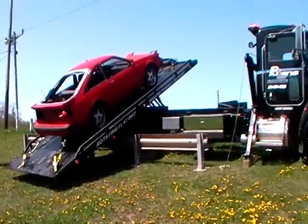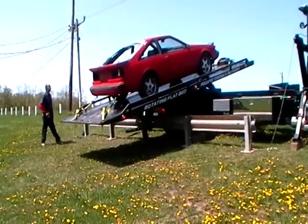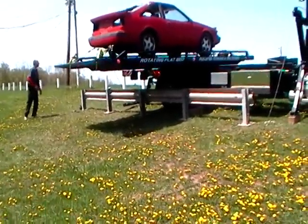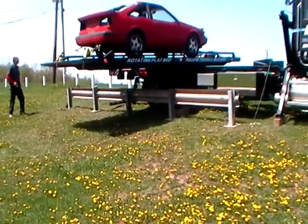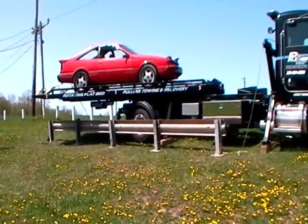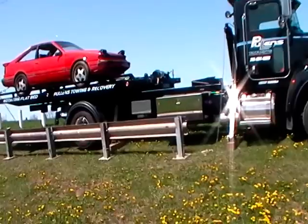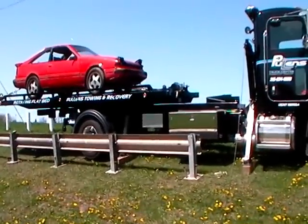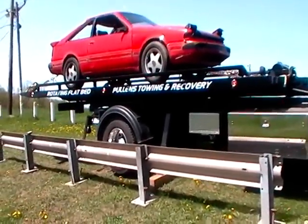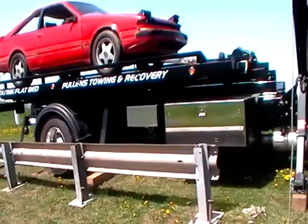Now he's going to rotate the truck — I'll try to hold it still as best I can for you. And that is how you get over a guardrail without touching it. And again, this is on quite a pitch.